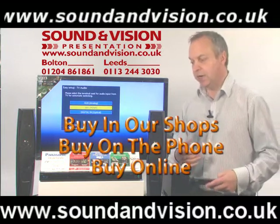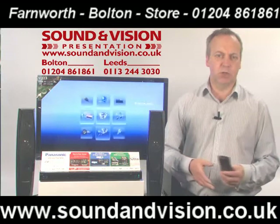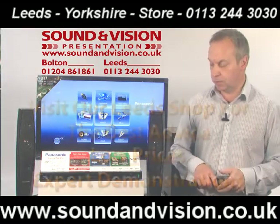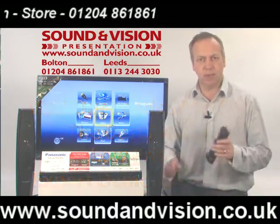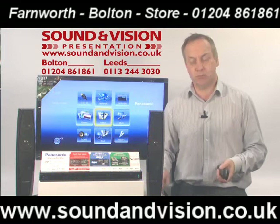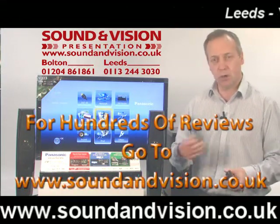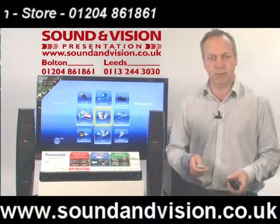If you have any queries or would like more information, please give me a call. My name is Chris on 01204 861 861 — only too pleased to talk through this unit with you. There are many other video clips on our website, which is soundinvision.co.uk — there are hundreds of video clips, not just on home cinema systems but on TVs and speaker systems as well. Or call into one of our stores — this product is on demonstration in both our Bolton and Leeds store.